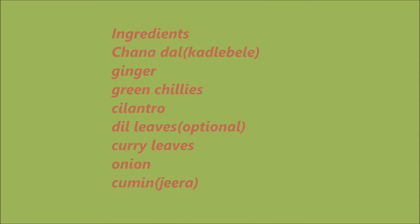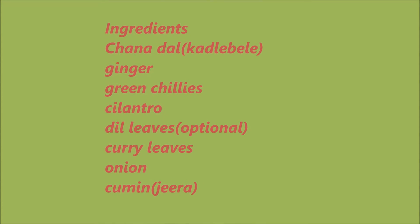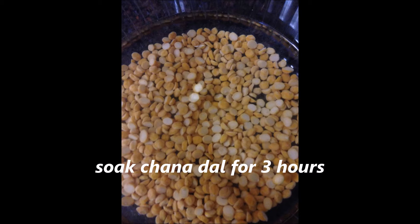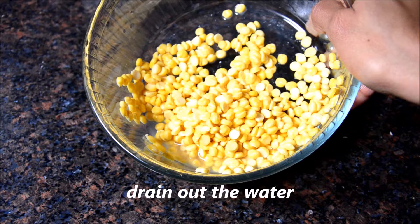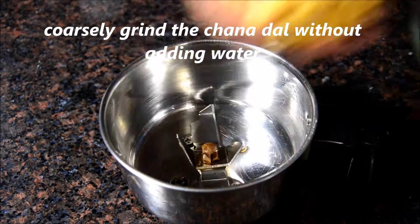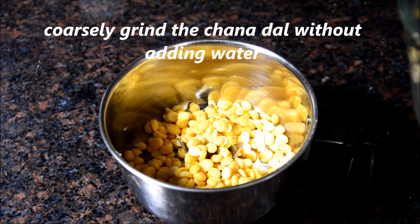Take a look at the ingredients needed for this recipe. I have taken about 100g of Chana Dal, soak it for 3 hours and drain out the water. With 100g of Chana Dal you can make about 6 vadis.